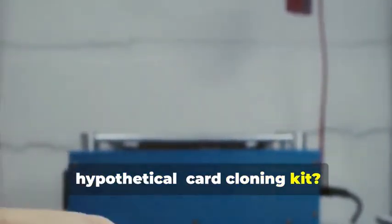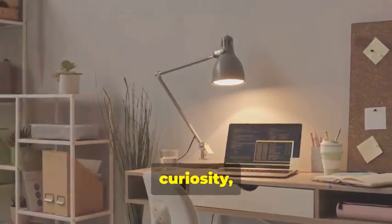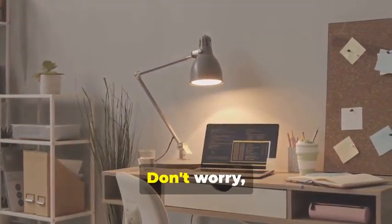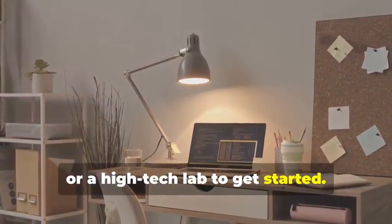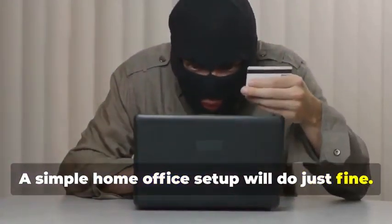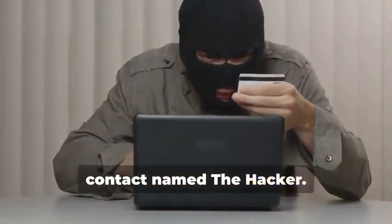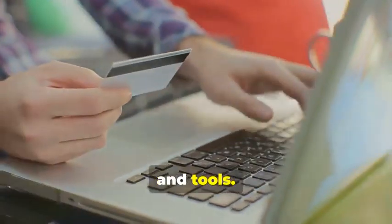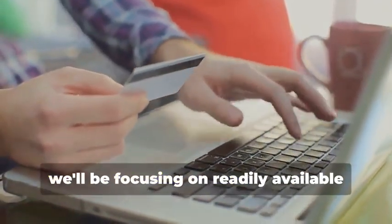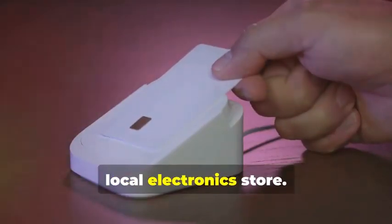Ready to assemble your very own hypothetical card cloning kit? It's a fascinating process that combines technology, curiosity, and a bit of creativity. You won't need a secret underground lair or a high-tech lab to get started — a simple home office setup will do just fine. And you certainly don't need a shady contact named the hacker. Instead, we'll rely on easily accessible resources and tools for educational purposes.